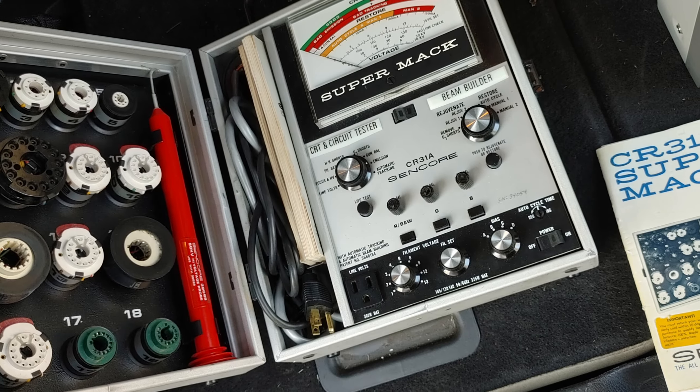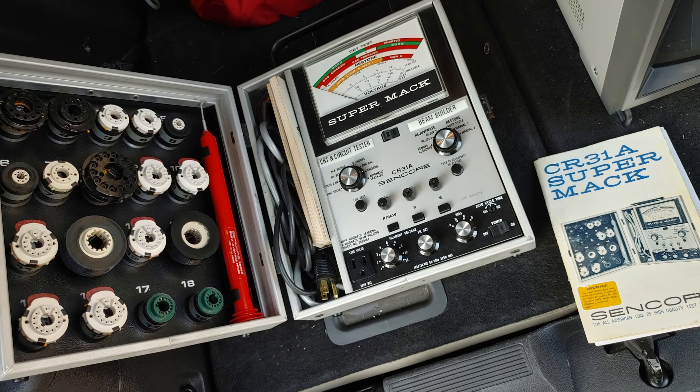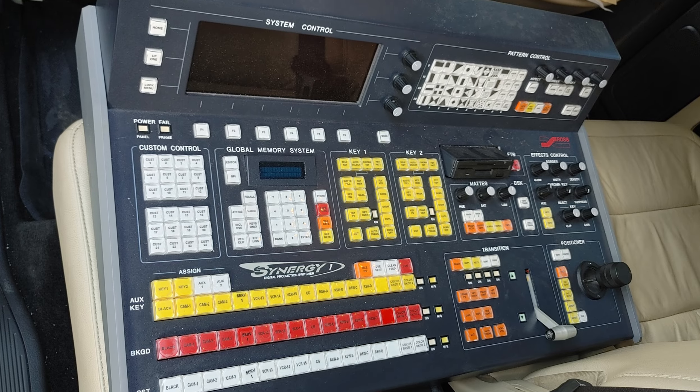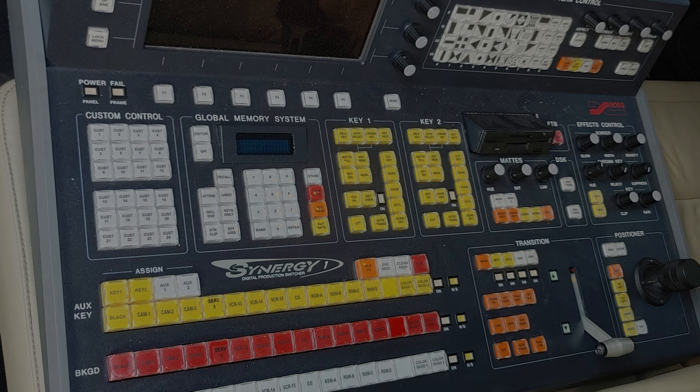Here we have a Super Max Syncore CR31A and all the adapters. I got this Pro DVD CD-ROM duplicator and even a Synergy mainframe. Any ideas what I can do with this? Let me know. Thanks to Mike for all the goodies.